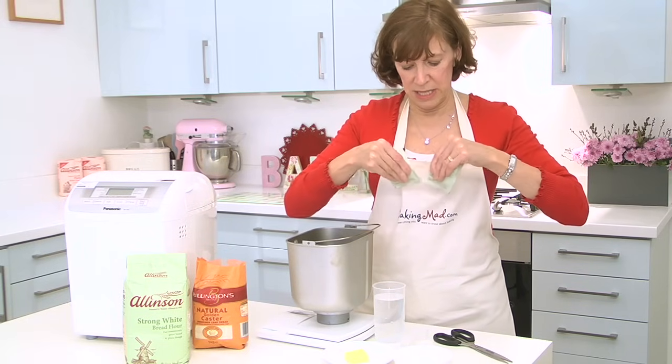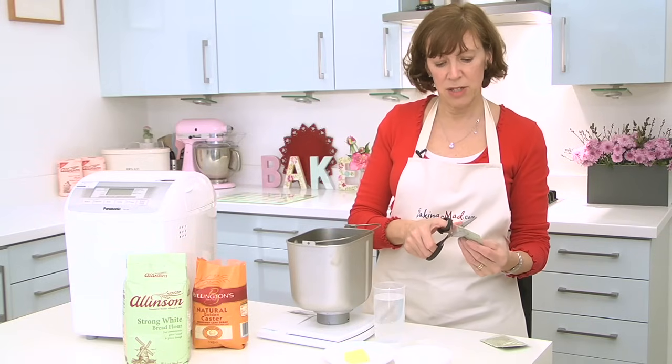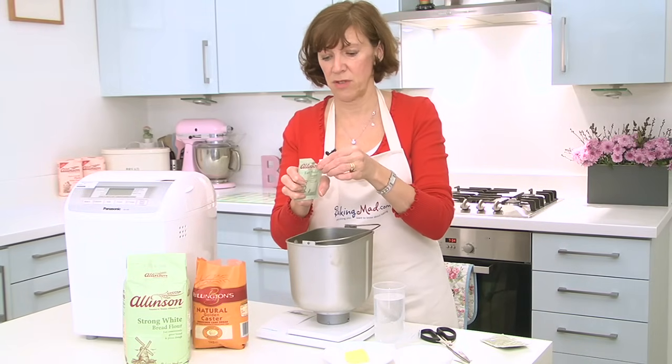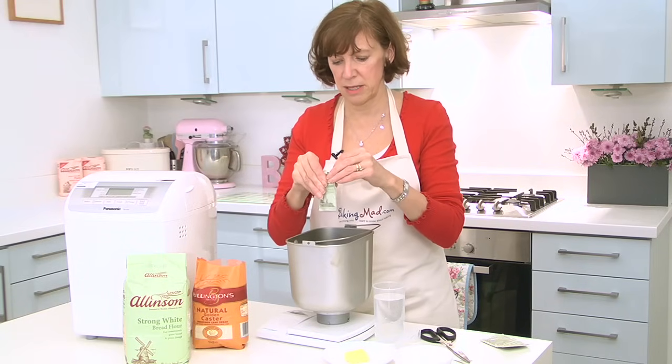It's got vitamin C added and that makes it rise really easily, so don't be tempted to use fresh yeast or the tins of yeast — the dried active yeast. You've got to use easy bake. This is absolutely brilliant stuff, it makes baking so easy.